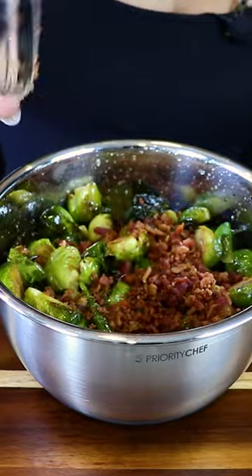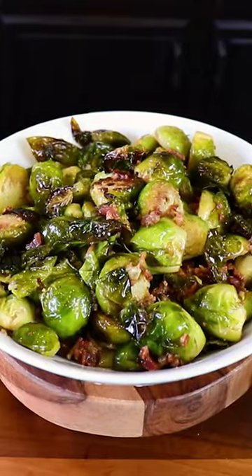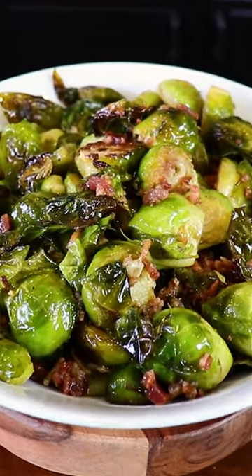Last, we're gonna top it off with some bacon bits. And there you have it, delicious Brussels sprouts. These are perfect for the upcoming Thanksgiving, perfect as a side dish.